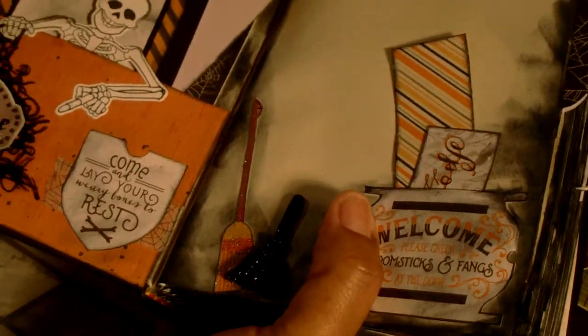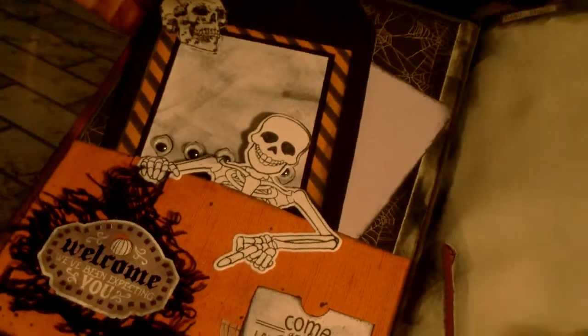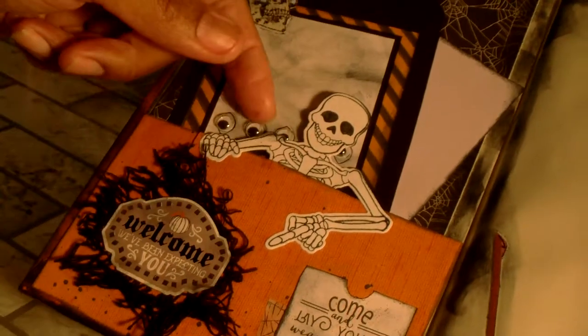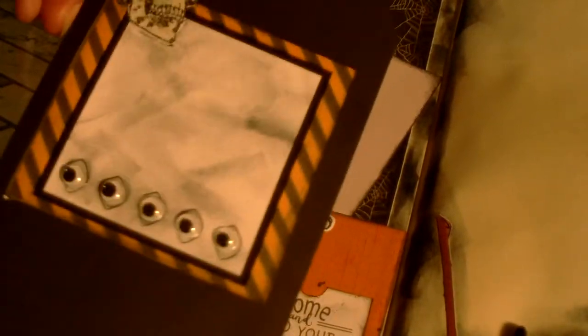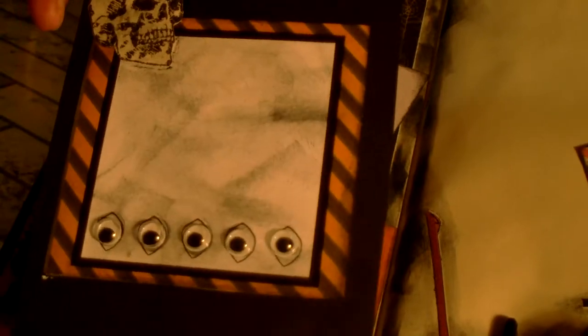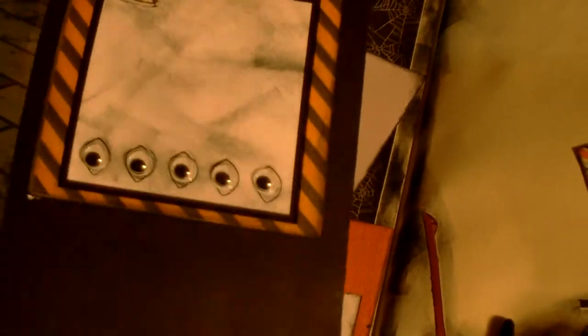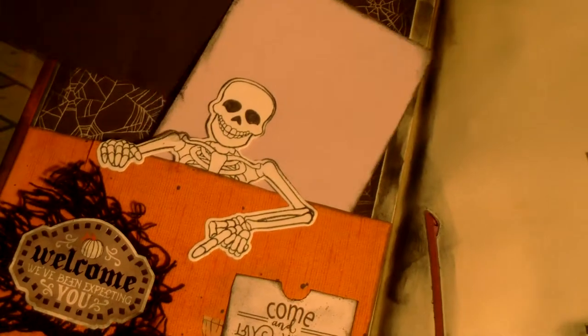I was starting to try to tell a story. On this side it says 'Dead and Breakfast Inn — there are vacancies,' so that's how I was trying to start the story. It says 'Welcome, we've been expecting you,' and 'Come and lay your weary bones to rest.' I've used black ink throughout — on the cover, all the pages, and most journaling cards and die cuts, just distressed with ink.